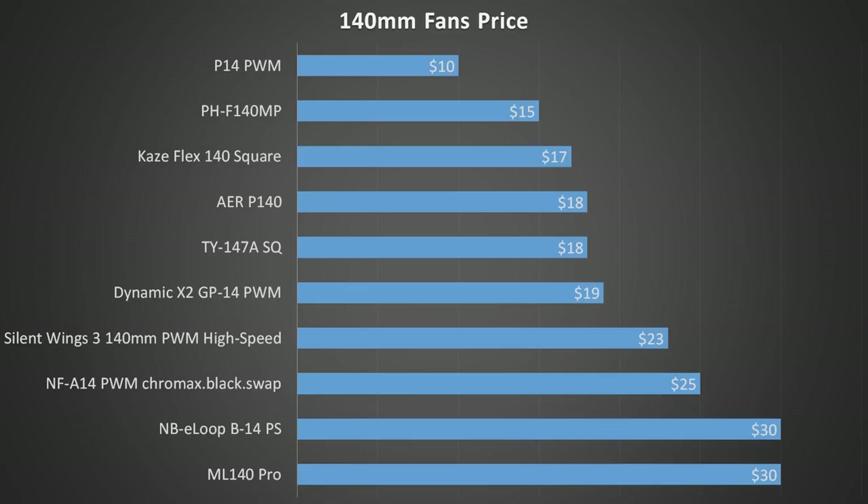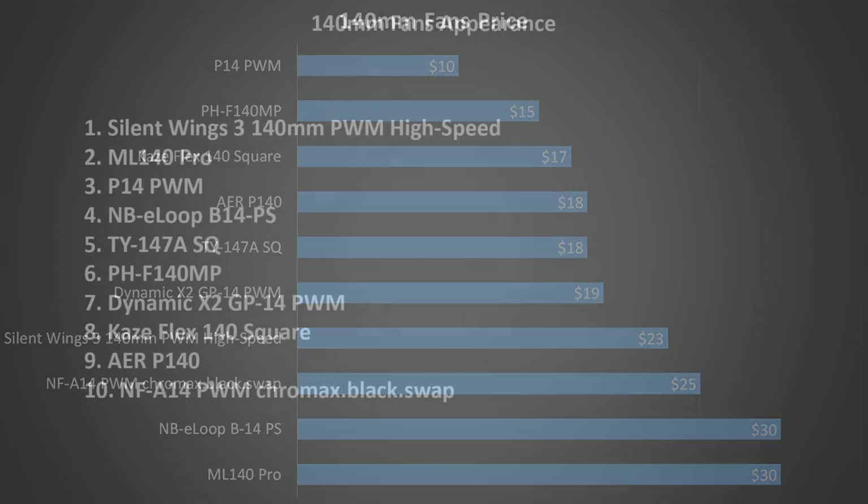The PH-F140 MP and Kaze Flex are both reasonably priced as well. The Air P140, TY-147A, and Dynamic X2 come in around the middle of the pack at around $20. Breaking the $20 price point, we see the Silent Wings 3 and the NF-A14 near the most expensive. And hitting the most expensive at $30 each, we have the NBE Loop and the ML-140. The question always is: are the most expensive ones actually worth it? We'll see if their prices are justified as we further analyze and test these fans.